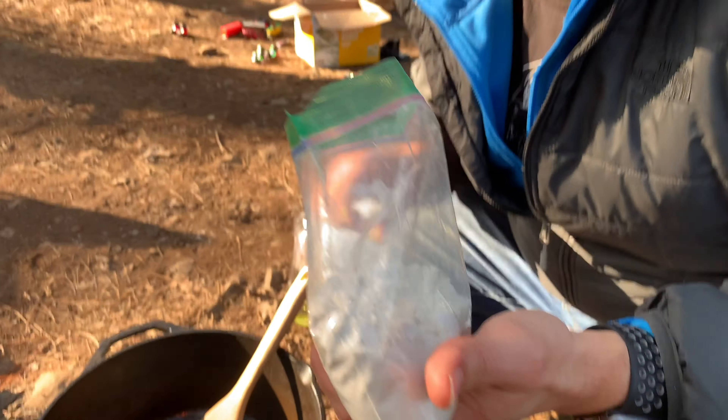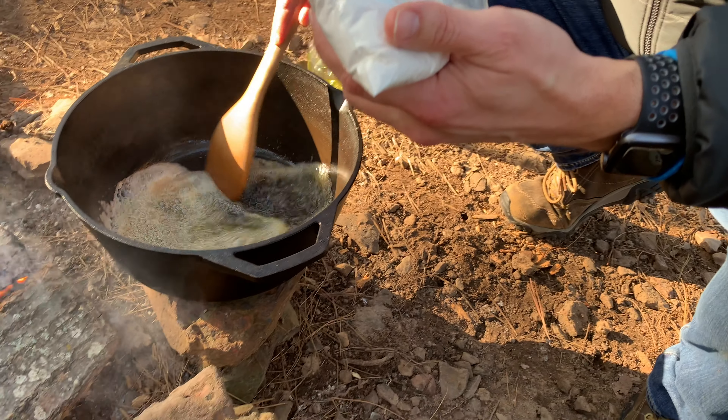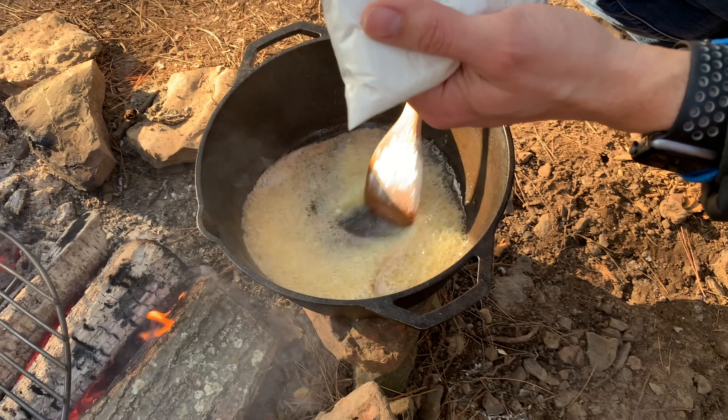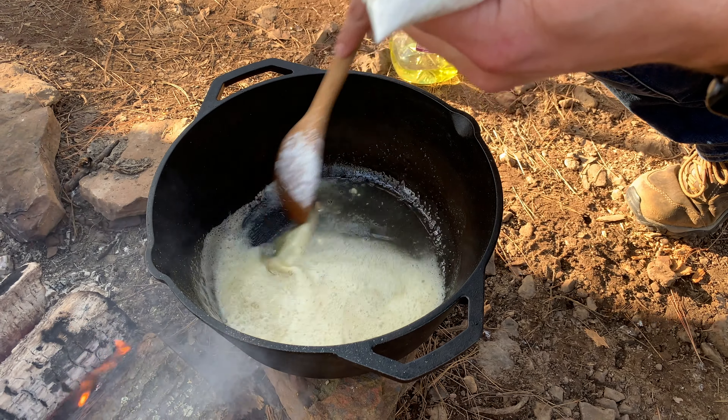We are going to slice up this sausage — it's the Country Pleasing brand andouille. I like to cut it on the bias.